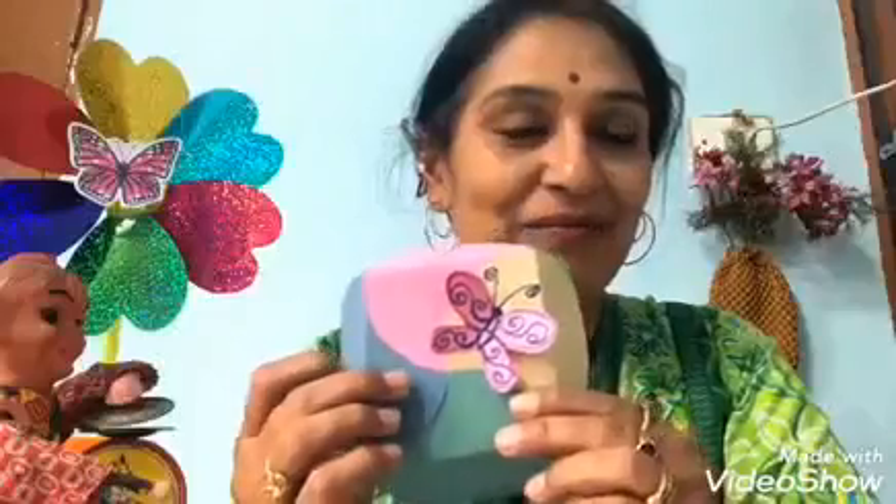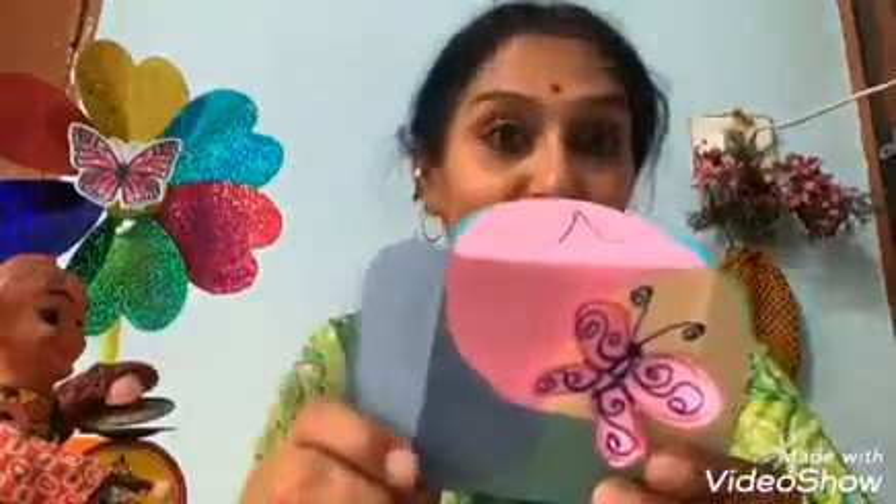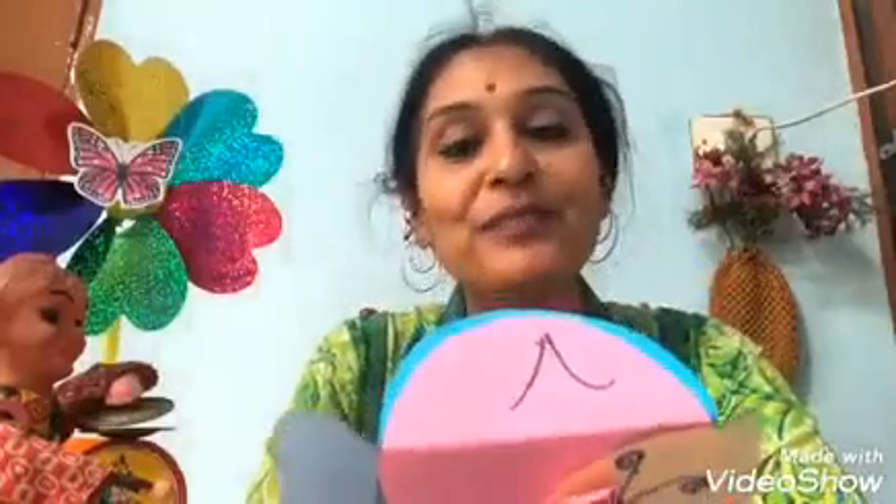Now let's make one butterfly — take some paper, draw the wings, cut out the wings, and you'll get equal butterfly halves. Stick that butterfly on, draw the antenna, and then share your wish. Here's what I wrote: 'Dear God, feed the hungry stomach, heal the sick, provide shelter to the homeless, stop corona. Thank you, God.'